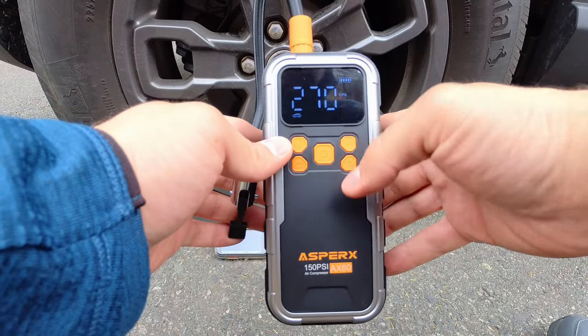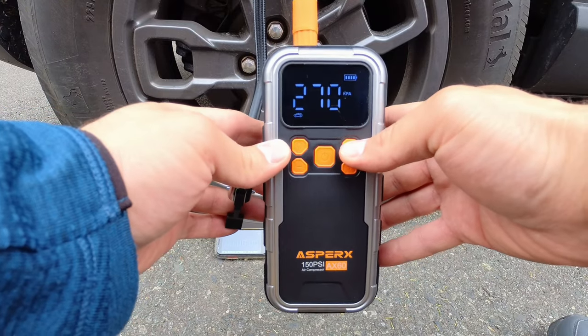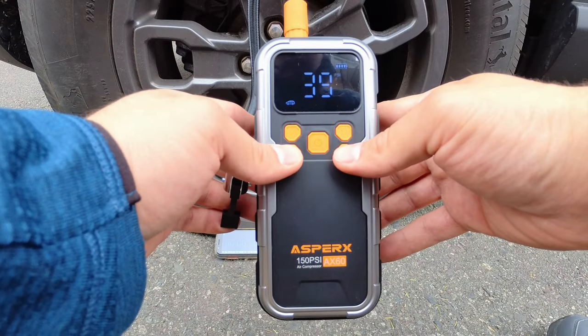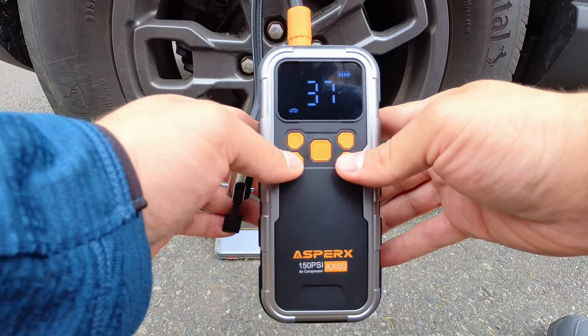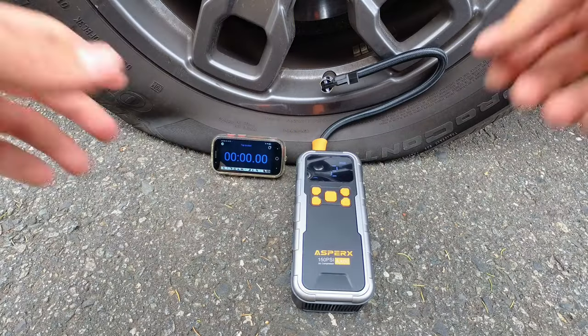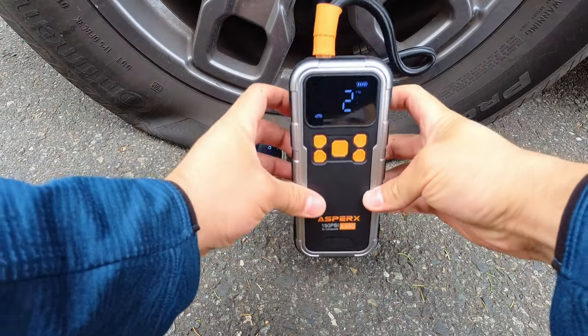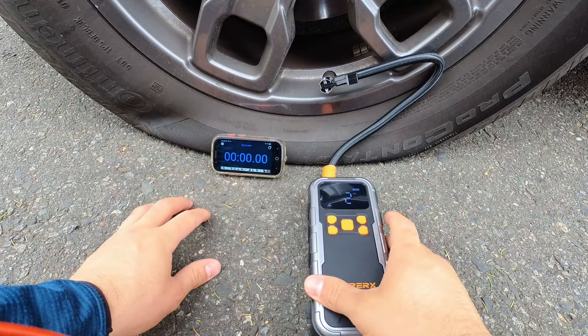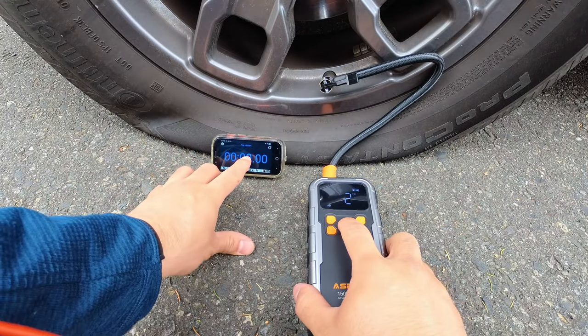Going over to car mode, we're in KPA. So if we hold down the modes button, we can switch over to PSI. Then we can use our plus and minus buttons to set the pressure that we want — I'm going to put this to 32 PSI for my tire. We're set up and ready to go. You can see we're reading 2 PSI, so we are indeed flat and in need of air. We have our stopwatch here, let's get started.